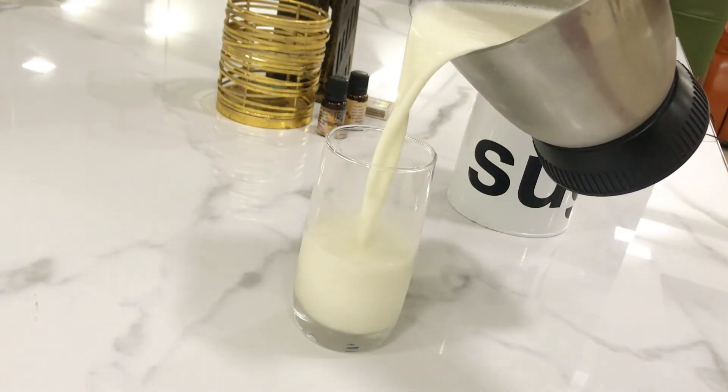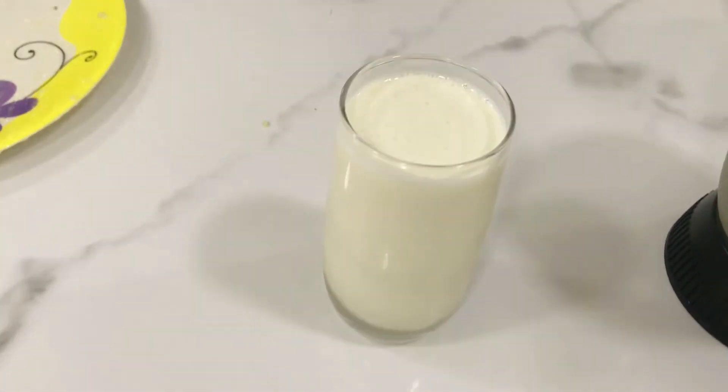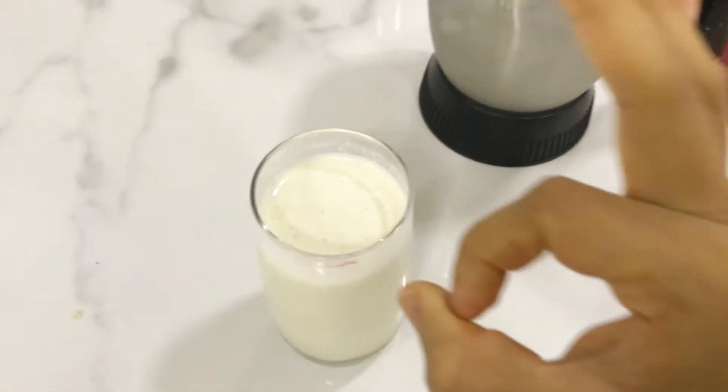It looks absolutely delicious — smooth and creamy! Let's dig in and try it. See how easy it was to make a sitafal shake! Do try it — it is very simple, filling, and you will forget all about ice cream. This was today's video. I hope you found it interesting and informative. If you liked the recipe, please like, share, and subscribe. See you in the next video — bye bye, take care!